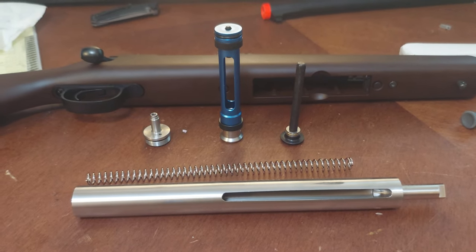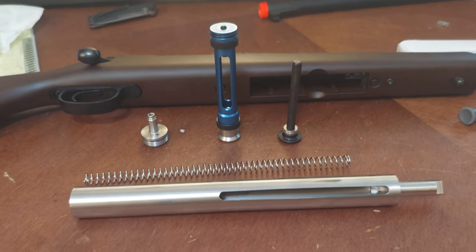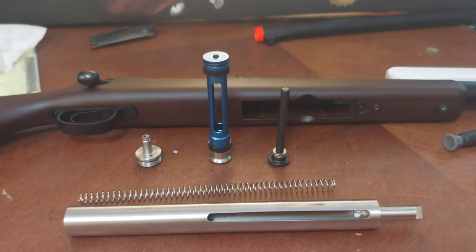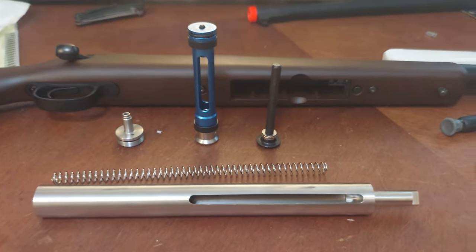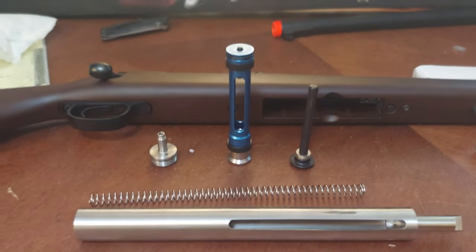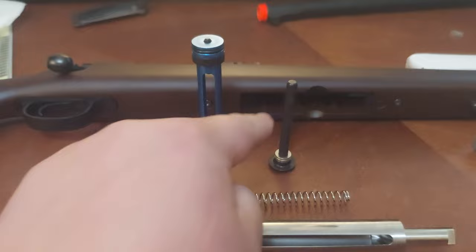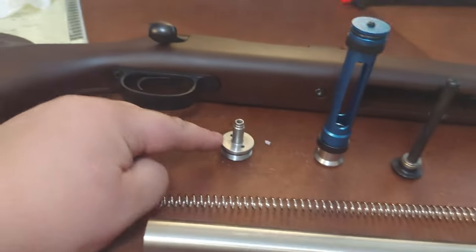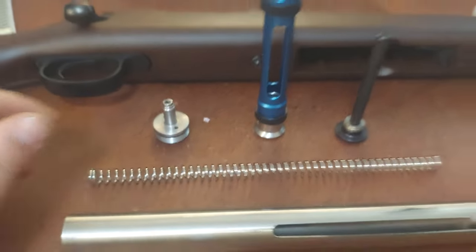This is a cheaper alternative to the Action Army Laylax bolt cylinder. Just because it's about half off — you don't have to buy one of these pistons for 38-40 dollars, you don't have to buy the cylinder for 90 dollars, and then buy a spring separately for 15 dollars.